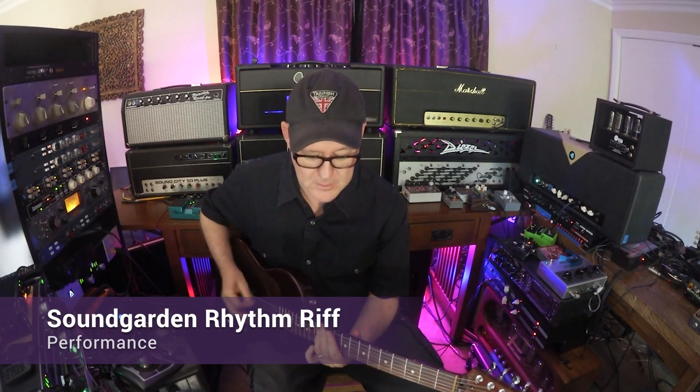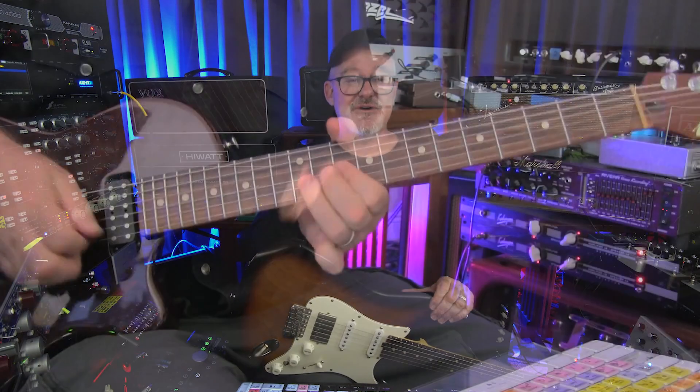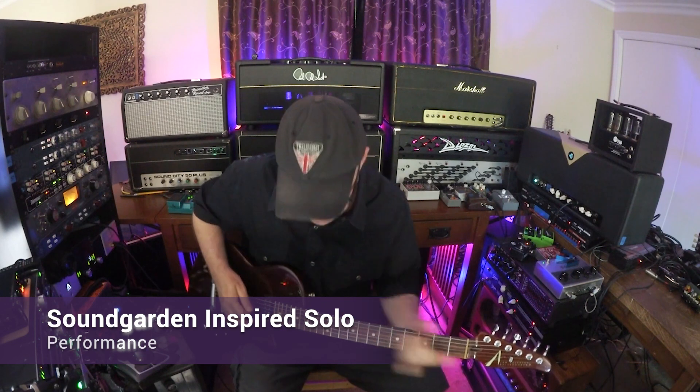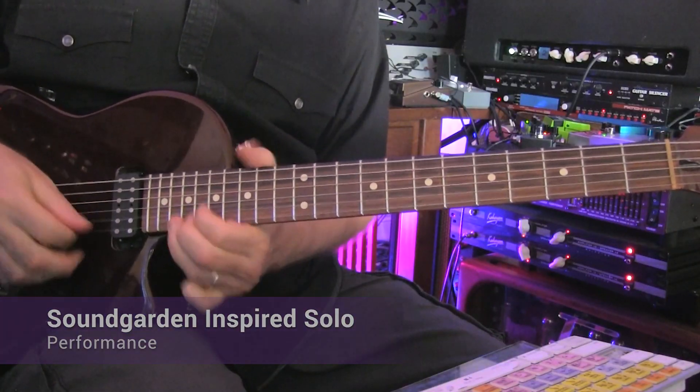Next, we move on to the 90s. Chris Cornell was amazing — not only one of the best rock singers ever, he also wrote lots of our favorite riffs. I'll show you a few variations of the kind of drop D, blues-influenced power chord riffs that still sound timeless to me. In fact, they sound better than ever to me.